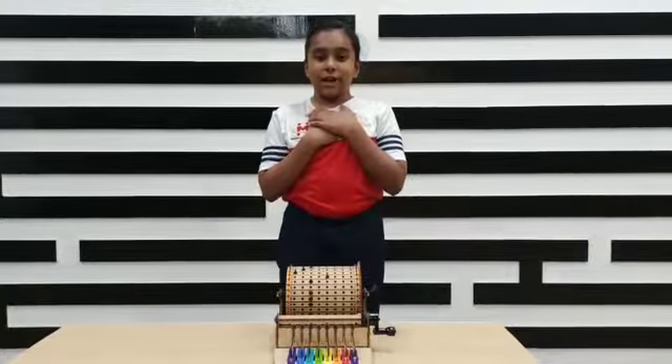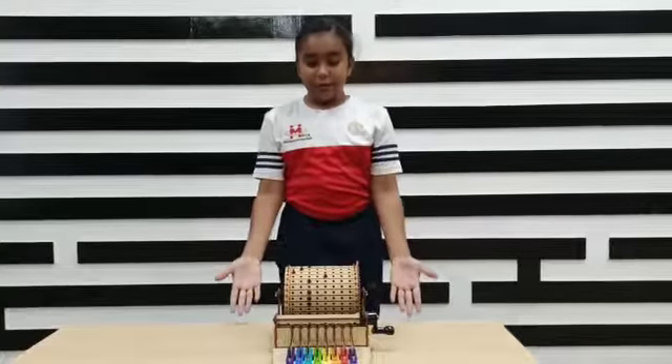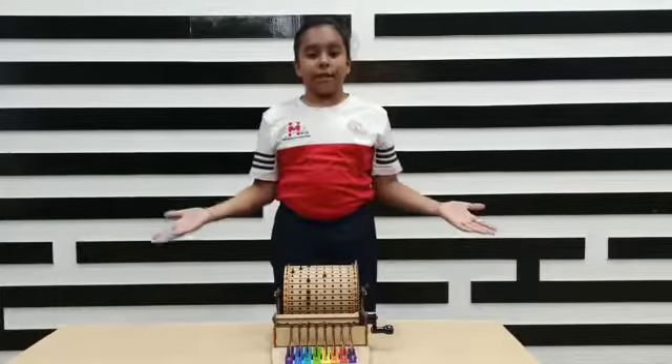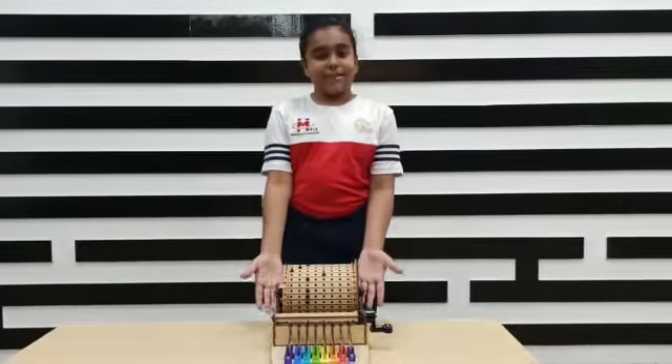Hello everyone, my name is Prasha Panchal and today I am going to show you a xylophone that I have made. I am a music lover — I just love music very very much — so I decided to make this xylophone.